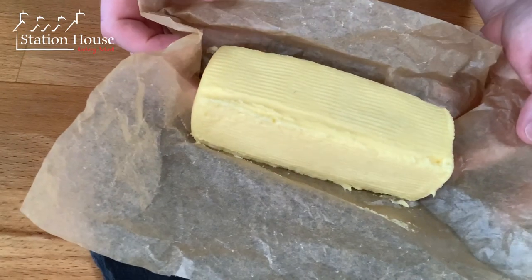That is the salt incorporated into our butter and now we can just form it. There's our beautiful butter - it's fantastic just as it is, but there are a few more things that we can do with it as well.